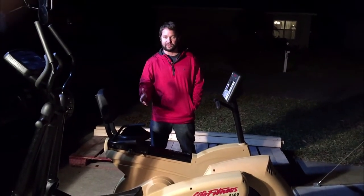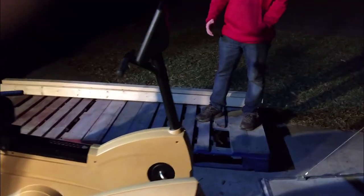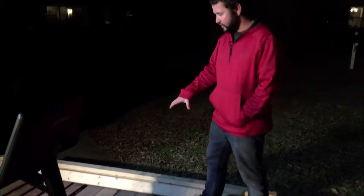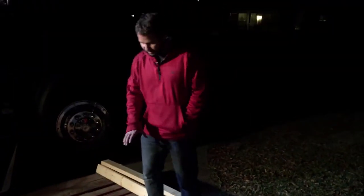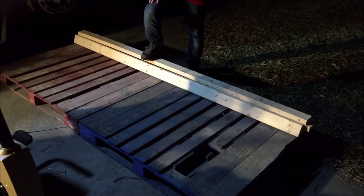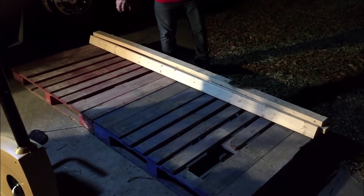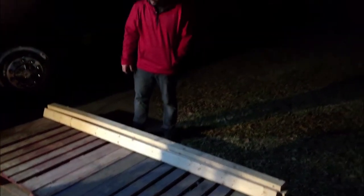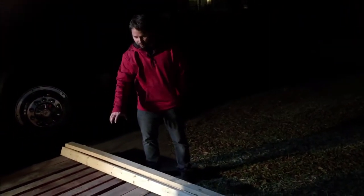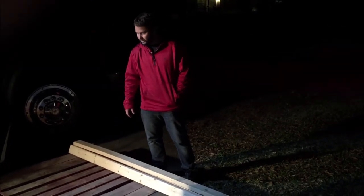Today we're going to go through what to do if you run into this problem. My wife is videoing me — we're actually going to put two pallets together. You can see we have two pallets here; they're not the exact same but they're close enough. I got two pallets and then went and bought four 2x4 boards from Lowe's. We're going to put boards down the center connecting them, then strap the two pieces of exercise equipment down to ship it.